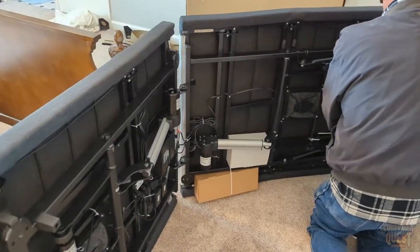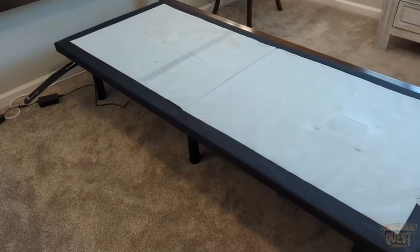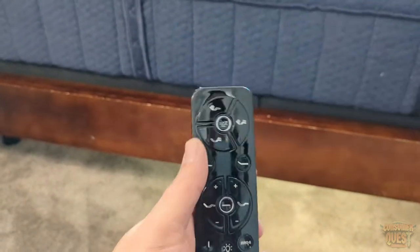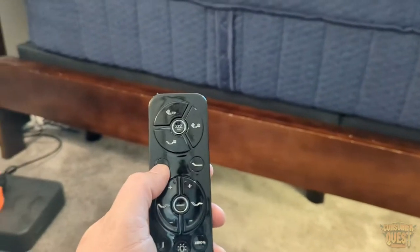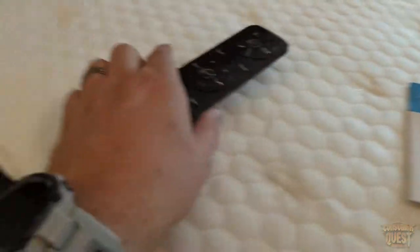With my bed frame, we have a big, large wood bed frame. You can barely see the frame itself. You get a nice remote, which looks just like this, that has all the controls that you want. So you've got your vibration options here. You can do different settings there. You've got the head tilt. This one has the extra head tilt, as opposed to the normal back, it also has this head tilt as well.